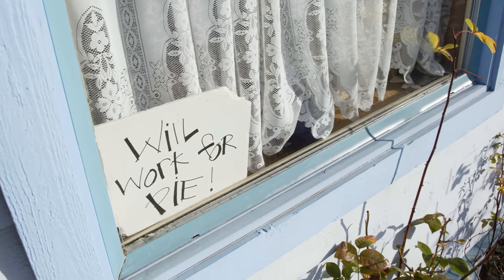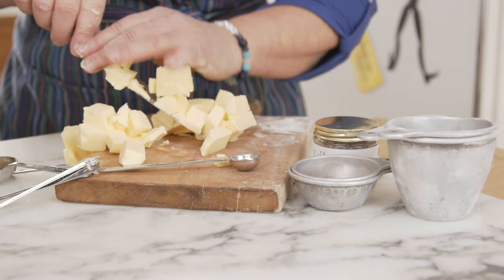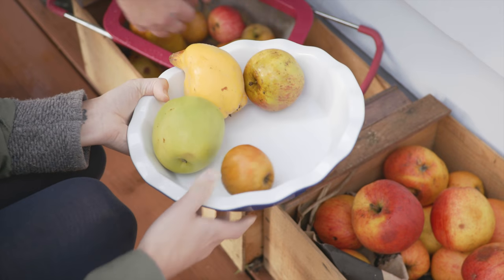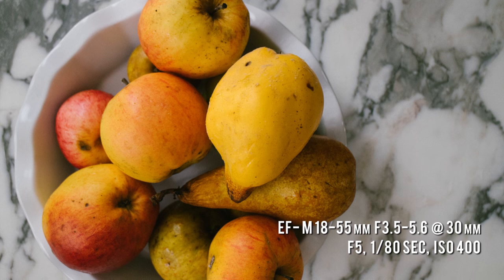Kate McDermott is the pie master. She just gets so much joy from getting her hands dirty with flour and butter and teaching people how to bake pies and feeding people pies. She's just a joy to be around. So we're going to pick our pie — we're going to make one of Kate's specialties, an apple, pear, and quince pie with an all-butter crust.